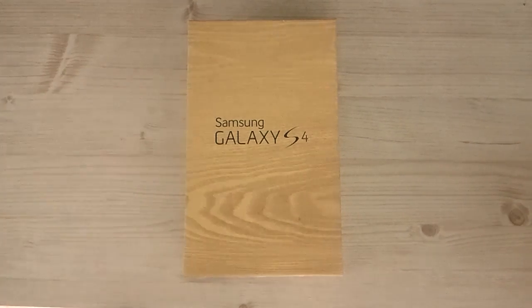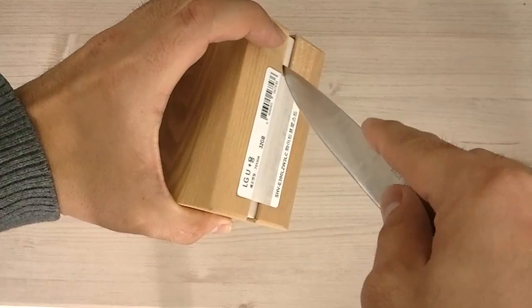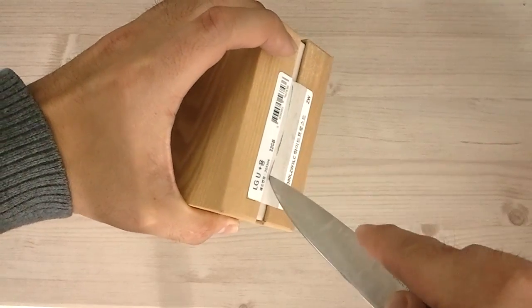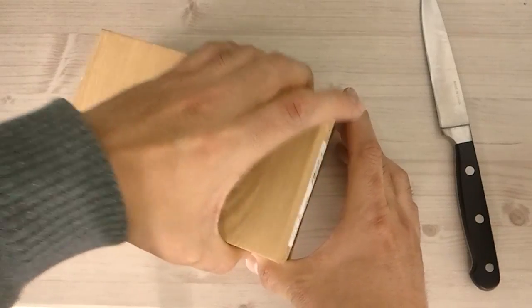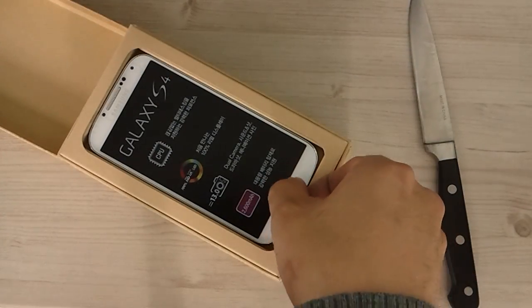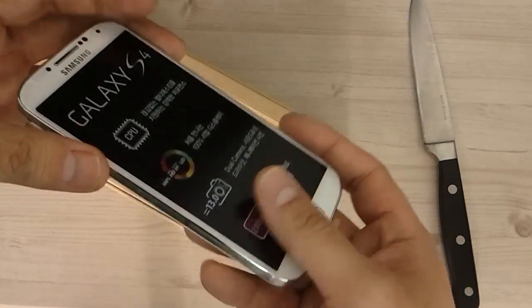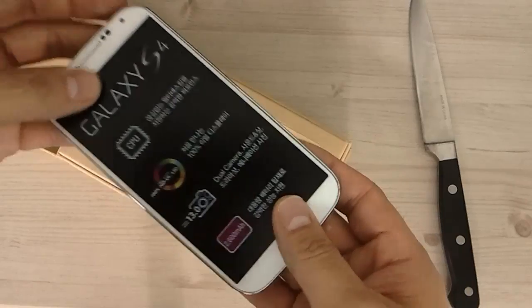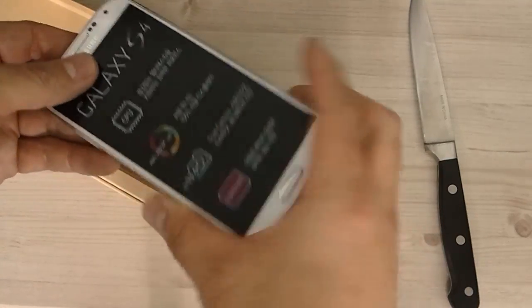Hello everyone, my name is Michael and this is an unboxing of the brand new Samsung Galaxy S4. So I have my unboxing knife. It is a very light phone — it almost feels completely hollow. It is amazingly light, partly because there's no battery in it.